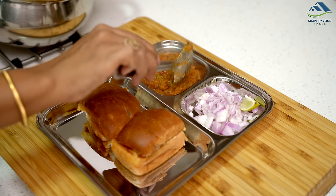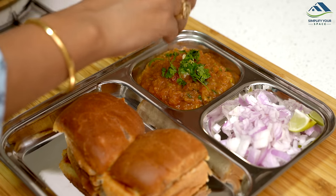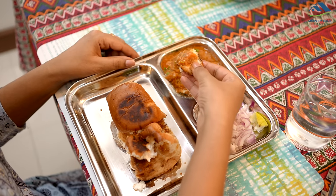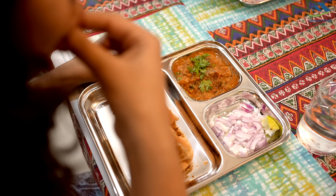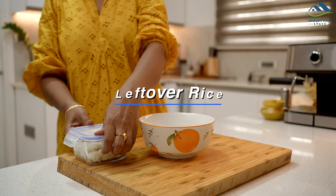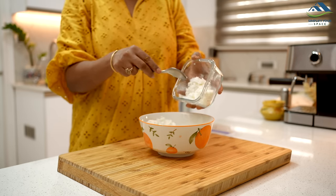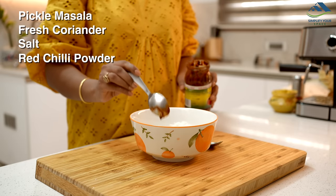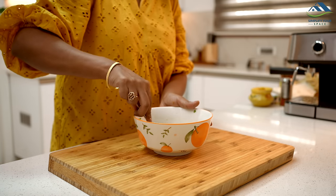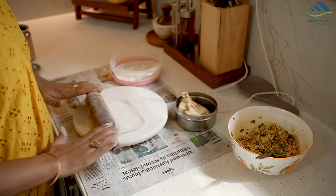Serve hot with pav for a delicious meal. Let's explore another recipe using leftover rice — a childhood favourite of mine that I would love to share. To the leftover rice, add pickle masala, chopped coriander leaves, salt and red chilli powder and mix thoroughly. This mixture becomes the flavourful stuffing for our parathas.